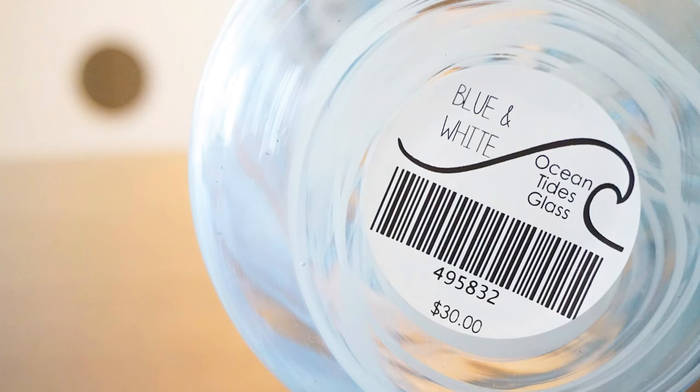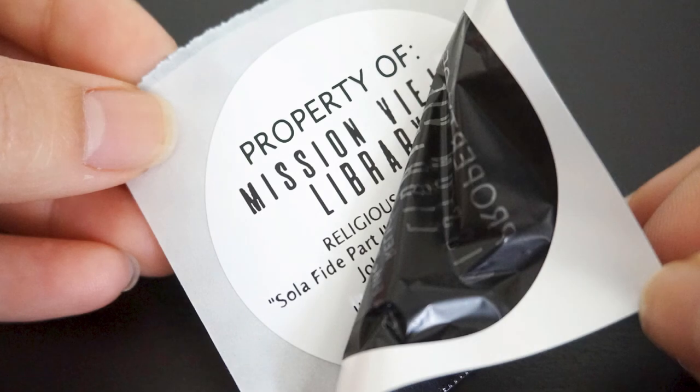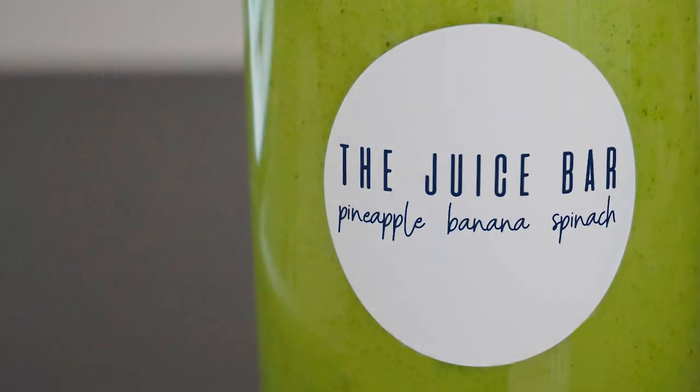Explore these and our other unique labels at www.durablezebralabels.com